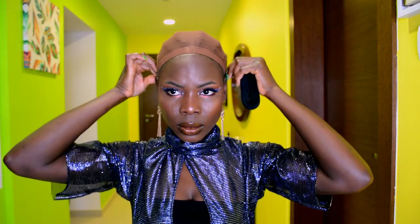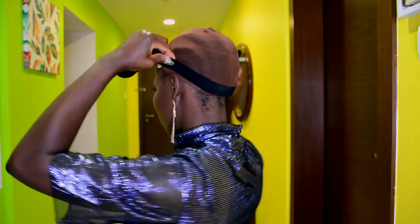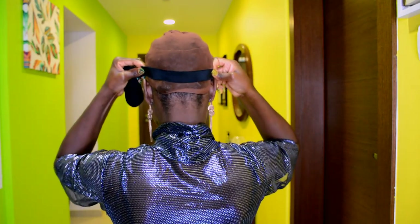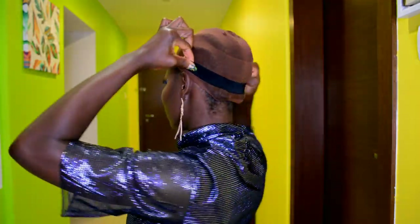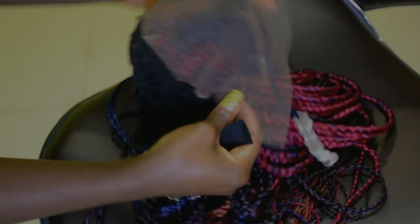To measure out the elastic band, I'm going to place it behind my neck and measure it from ear to ear. I'm pulling on the elastic band while making sure not to pull it too tight because I don't want to give myself a headache when I'm done. I'm just pulling on it a little bit to give me a firm hold. Now that's done, I went ahead and cut the elastic band and I'm going back in to position it to make sure I have the right length.